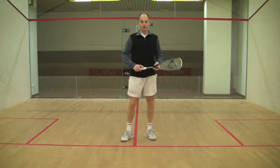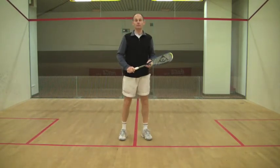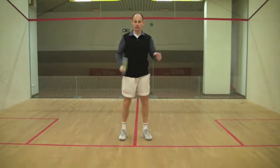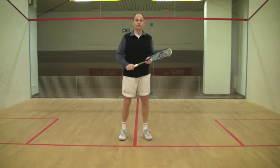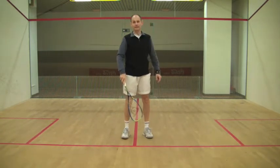Recovering back to the centre of the court is a very important part of fit squash and of moving well around the court. It will allow you to better cover your opponent's shots in the corners, it will allow you to move slower towards the ball, and it will allow you to intercept loose shots of your opponent if you are back in the middle.